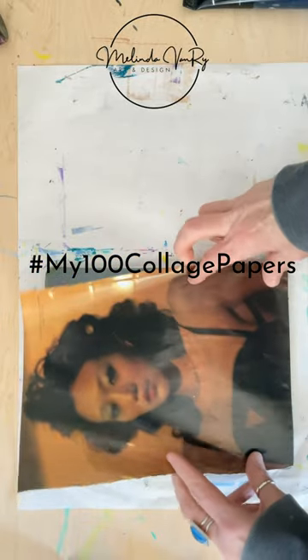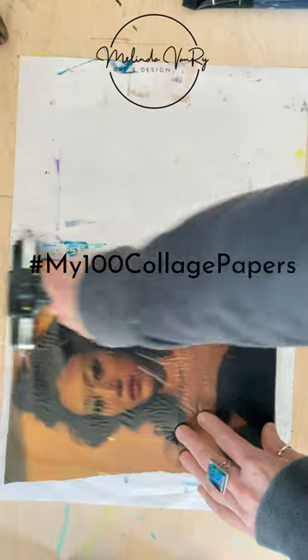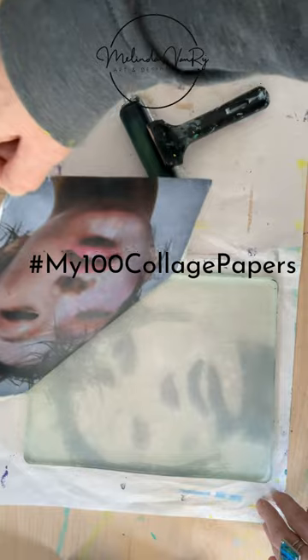Apply the image, make sure it is fully in contact with the gel plate. I used my hands and this time the brayer. And this looks amazing.